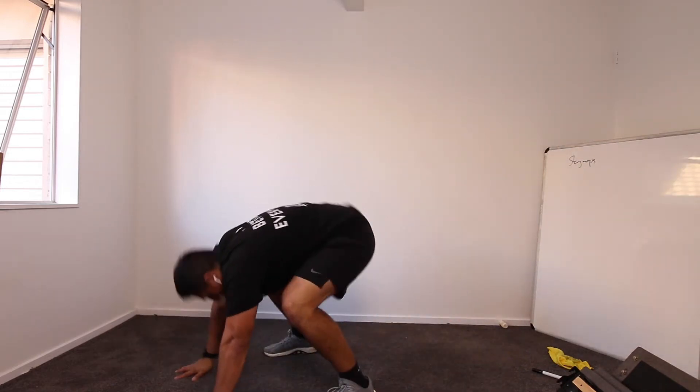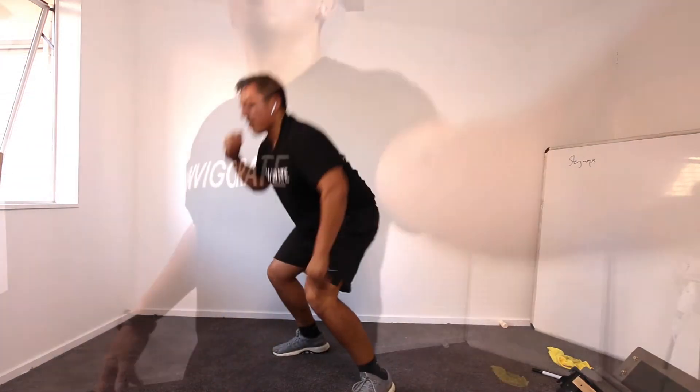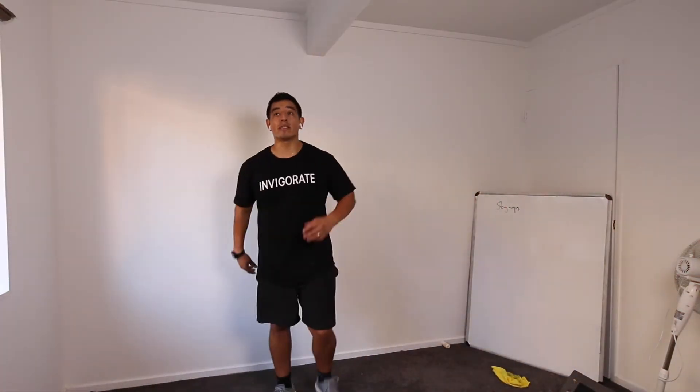Down and up, let's get these burpees in. I've had burpees. Okay, you ready? Let's go.